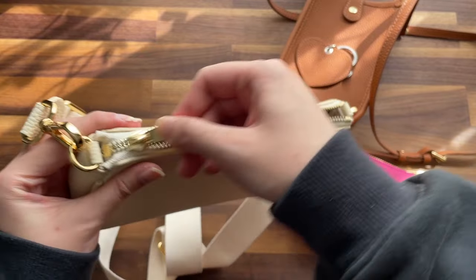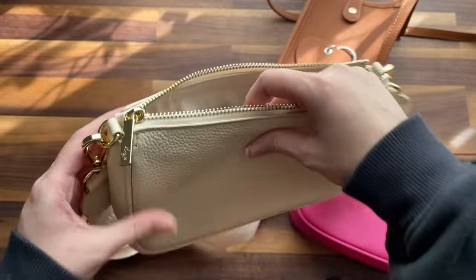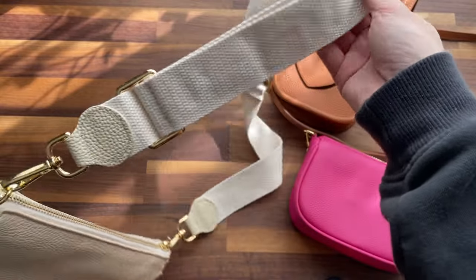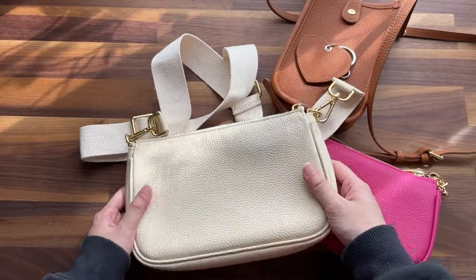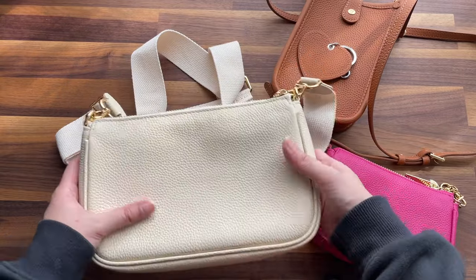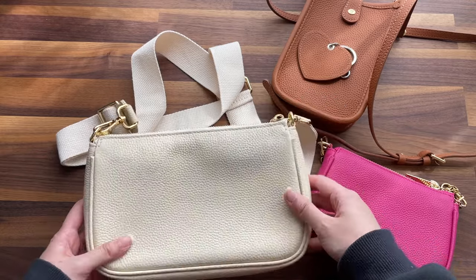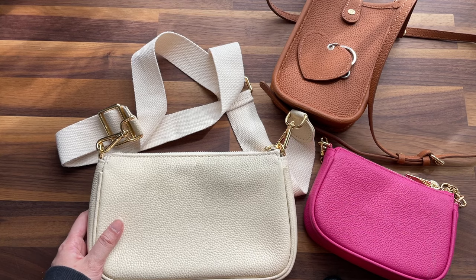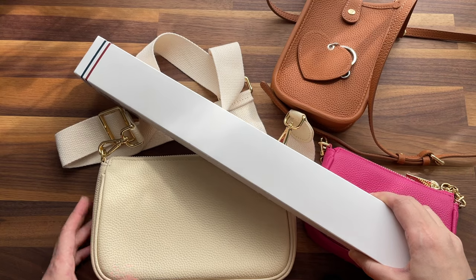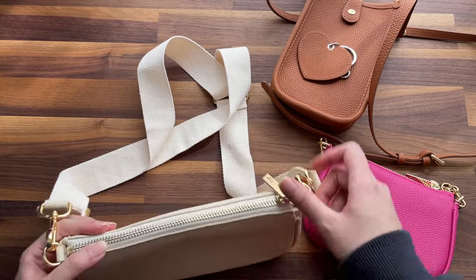There's something that gets stuck in the zipper — I'm not sure what. But I really love this buttercream color. In real life it's like a creamy color — it's not stark white. There's like a yellowish tinge to it.